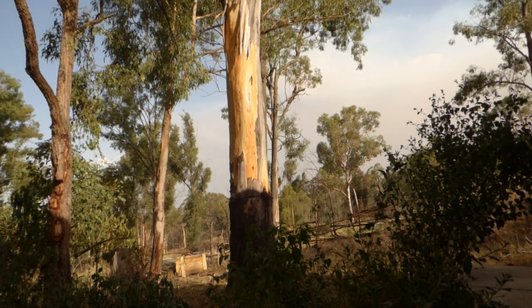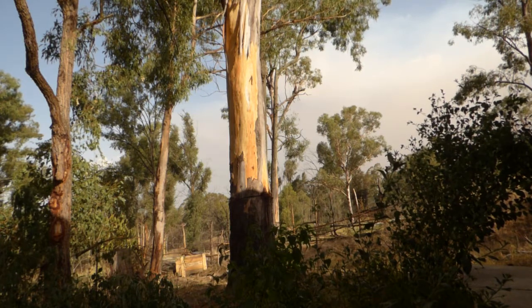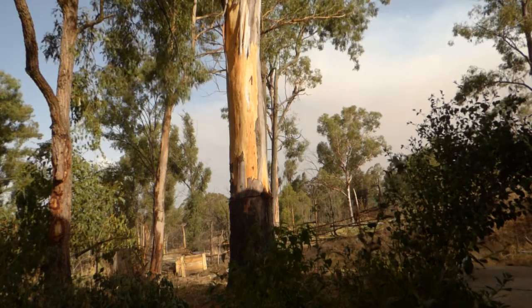The reason the bark is peeling is because this is the hot wet time, so the tree and all its cells have swelled with water and the heat is now expanding that water and peeling off the bark.